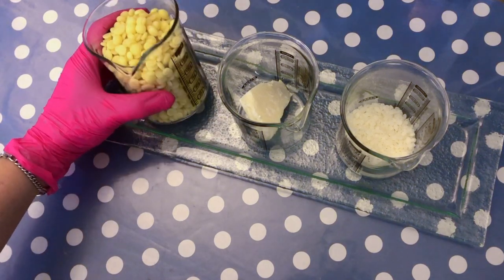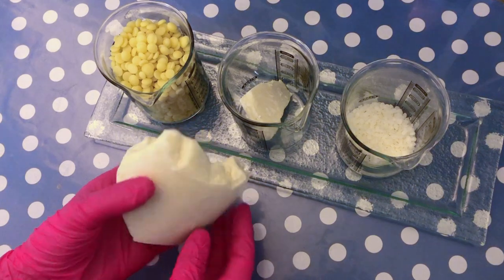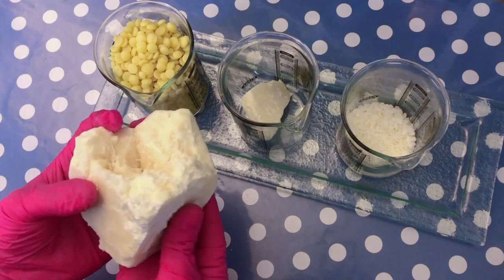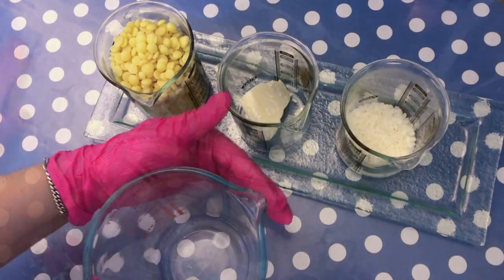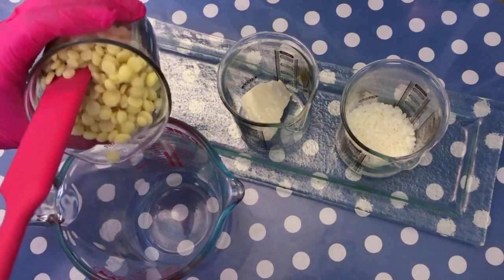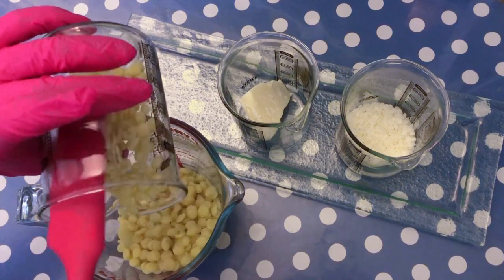So let's get into it. As you can see, I get my cocoa butter in little chips or pellets. It's very easy to weigh out, but sometimes you will have cocoa butter also coming in chunks — that's fine as well, just up to your preference or your supplier. We are going to measure out the ingredients according to the recipe that you will find in the description box below. First of all, our cocoa butter — I'm going to pour it in a heat-safe container.